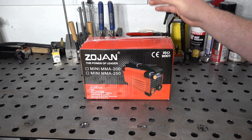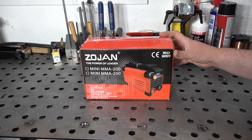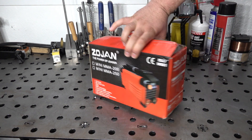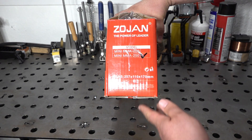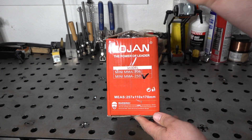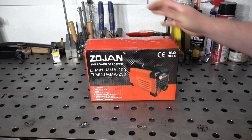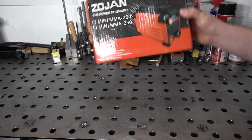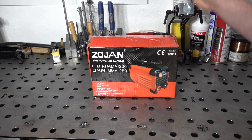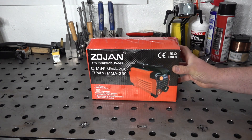I'm going to test the output and see how close we can actually get to that 160 or 250 amps it claims. It is called an MMA 250 — and if you look at the side of the box, the one I have is clearly check-marked as the 250 model, since there's also an MMA 200 version. I don't normally unbox on camera, but even the box this thing came in is so tiny I wanted to show it. It doesn't weigh hardly anything — maybe five pounds.